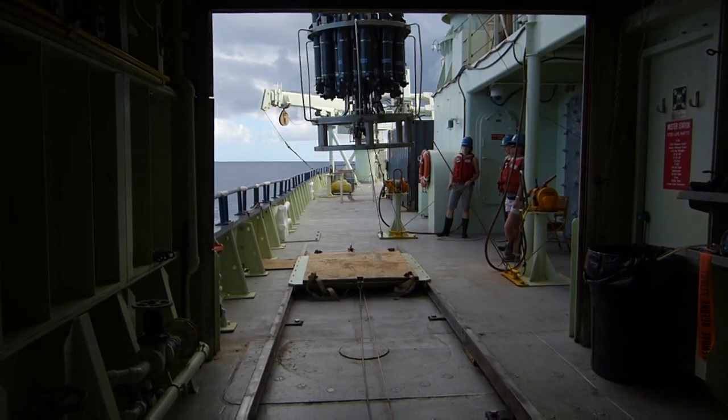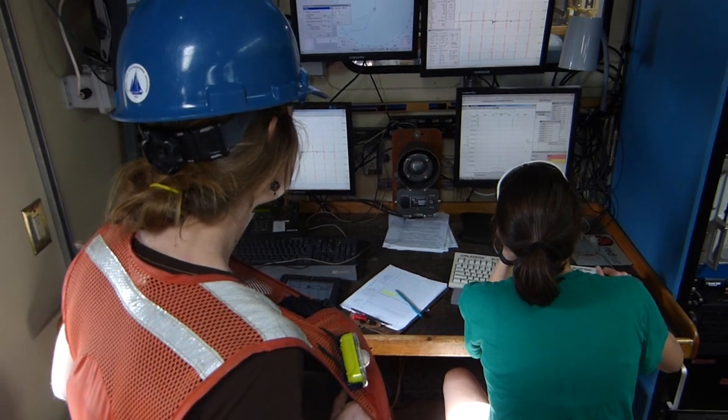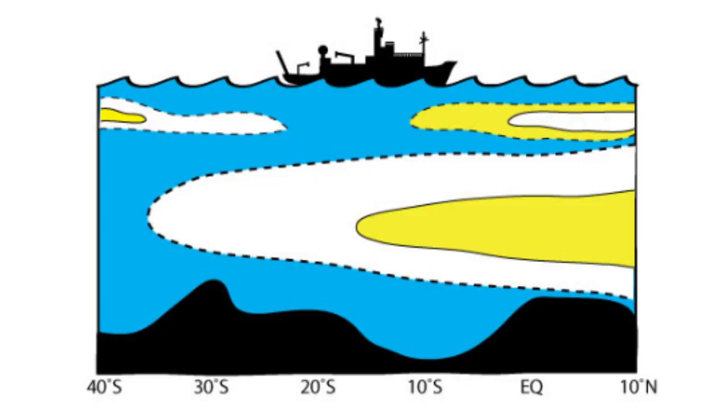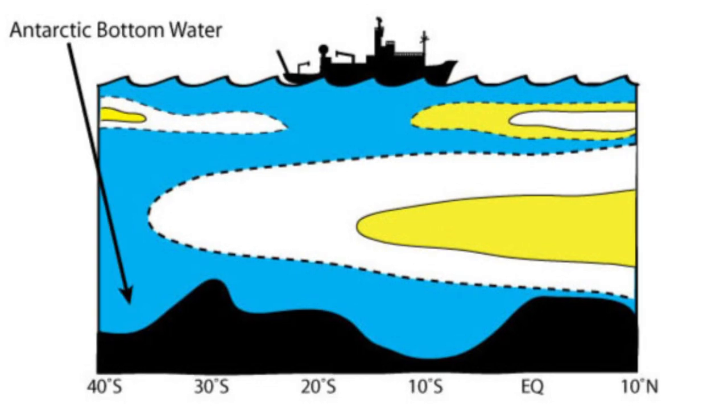While the rosette descends to the seafloor, we watch a computer displaying water properties measured by the CTD. There are layers of water below us that have traveled from far away places like Greenland and Antarctica. At our location in the South Atlantic, there are many different types of water below us.